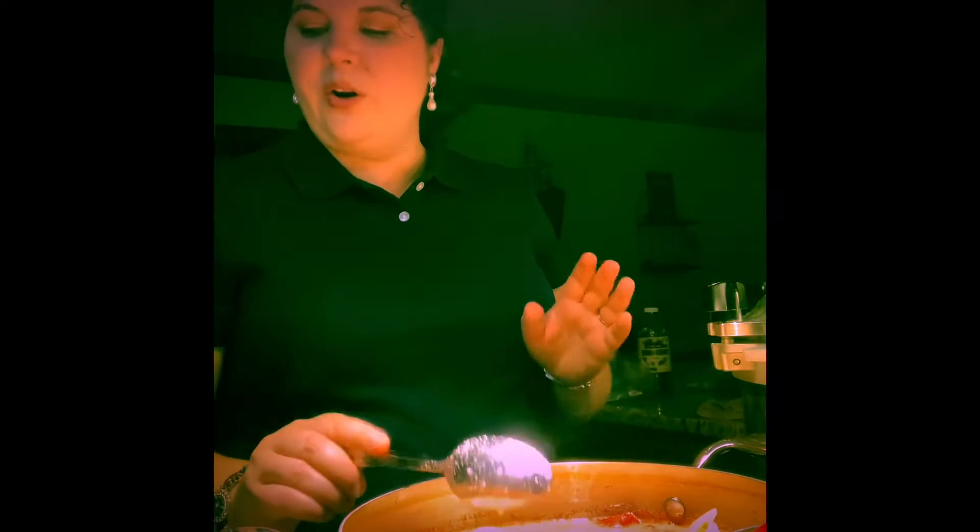Up front here I have the tomato basil soup, and it's a really pretty color — I like the more pink color of it. I wish I could show you this without the weird lighting, but the way the kitchen is set up it's really hard to get natural light in here at night, so I'm sorry about that.